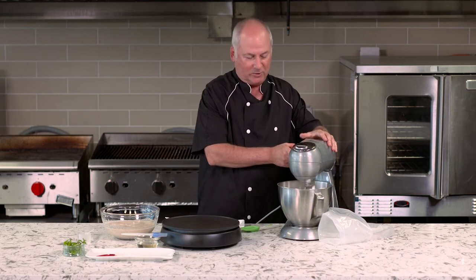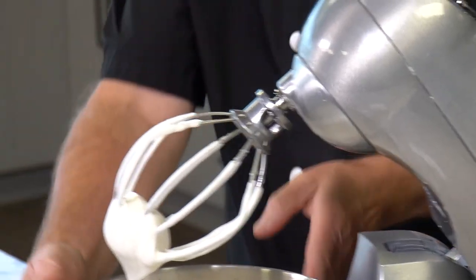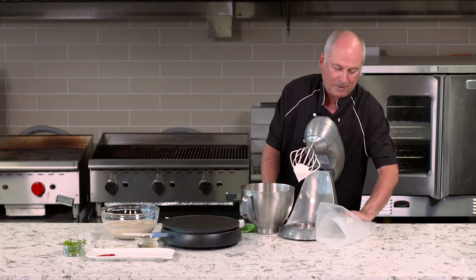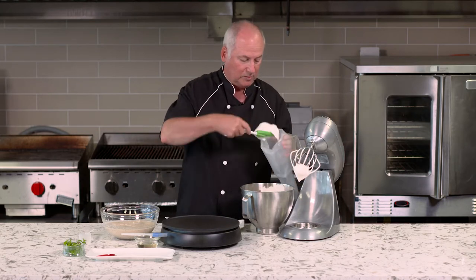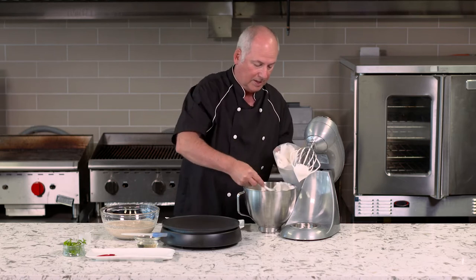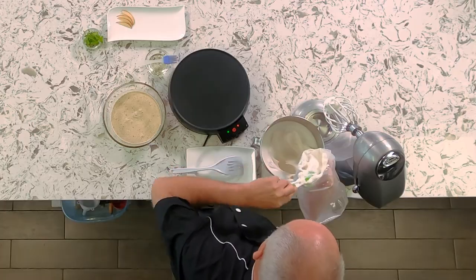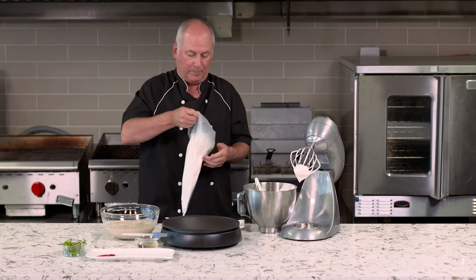Our seven minutes are up and the maple meringue is ready. We started off with one cup of liquid and you can see how much it's grown — unbelievable. I have a piping bag here. You could just spoon the meringue right onto the pancakes, but I'm going to put some of the meringue into a piping bag. It's extremely light and fluffy. That's going to be enough for our pancakes.